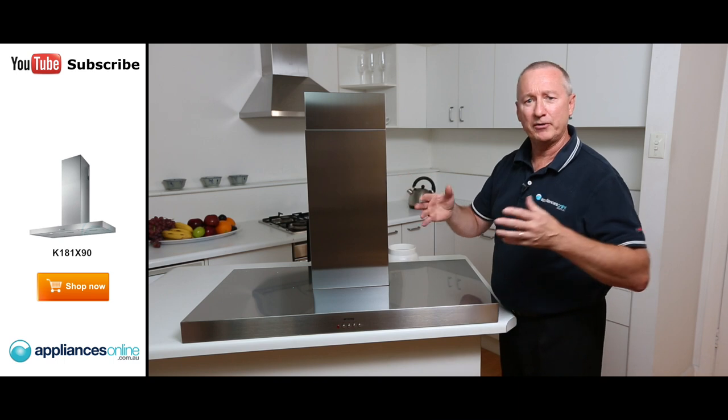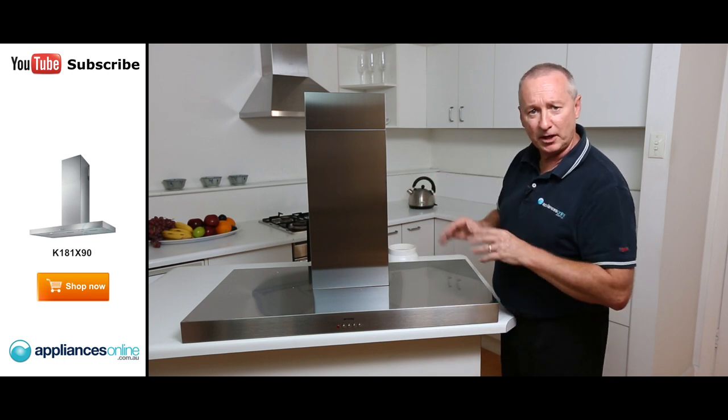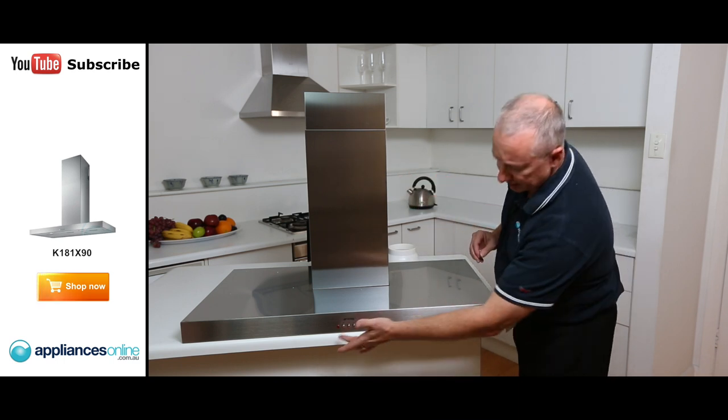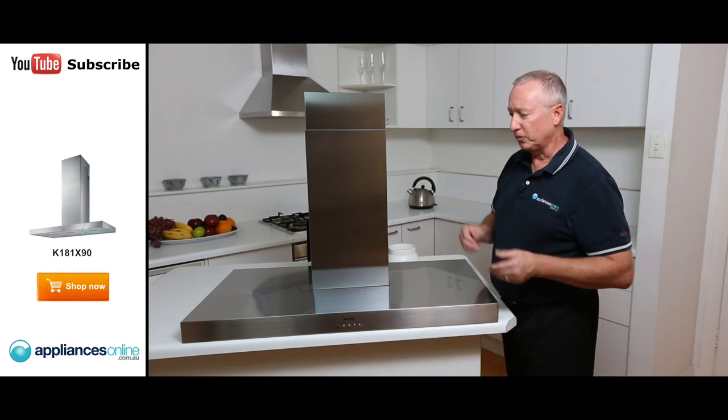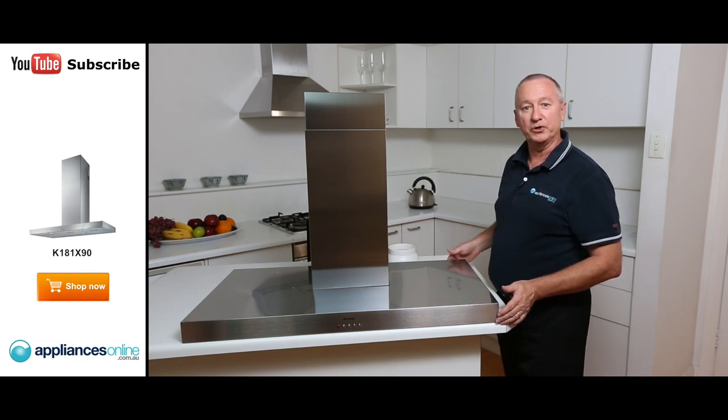It's nice and quiet even on its highest setting. So if you're in a nice confined area, be sure that this is the right range hood for yourself. It's got our LED lights — nice and simple to use. I'll just tilt it back and we'll have a quick look for you.